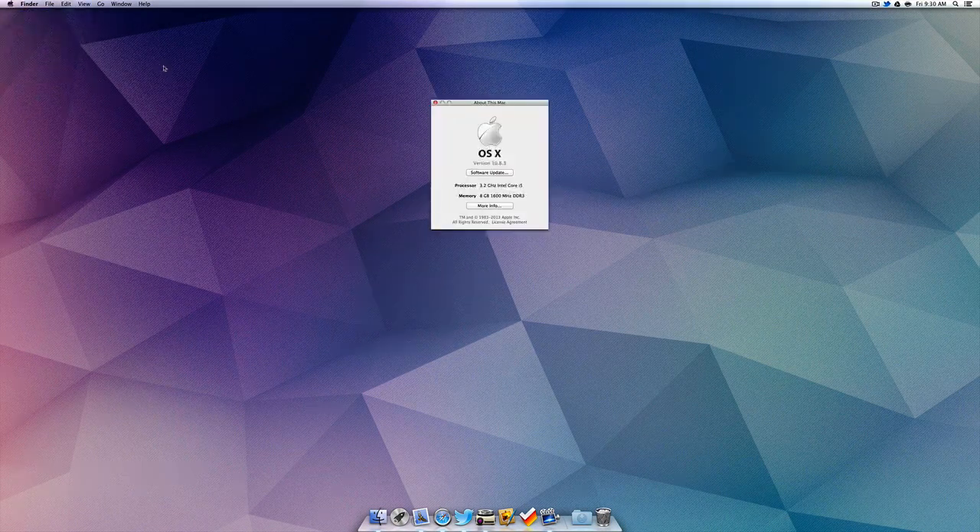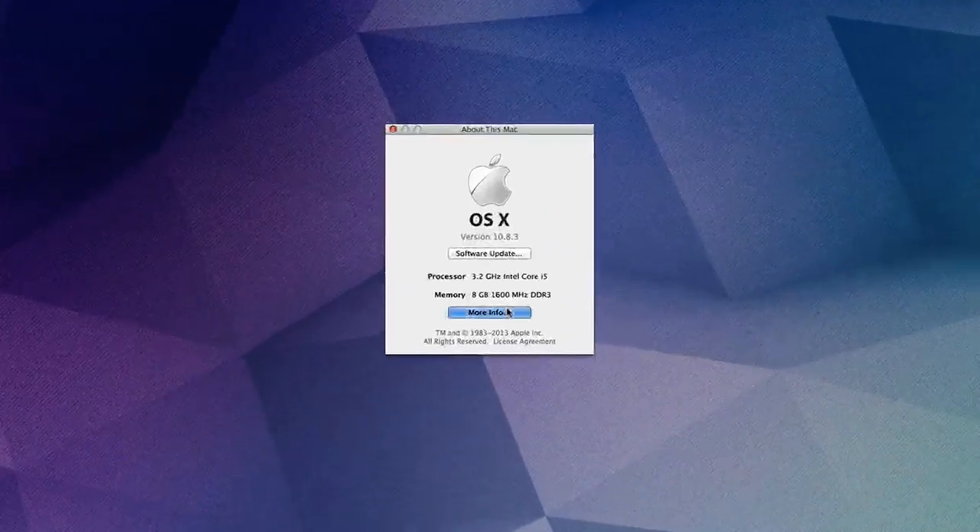Hello everyone, how's it going? Ben here, and today we're going to be doing a gaming test on the brand new 27-inch iMac.